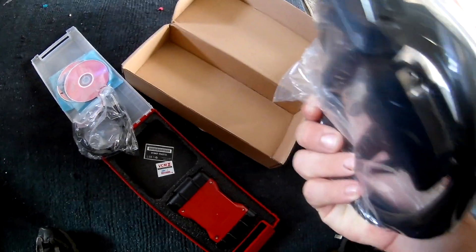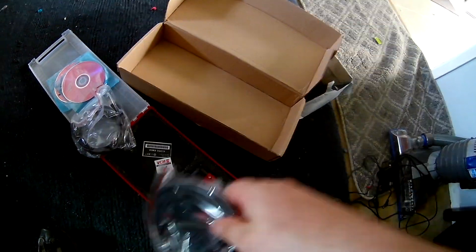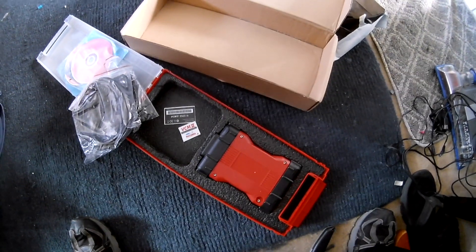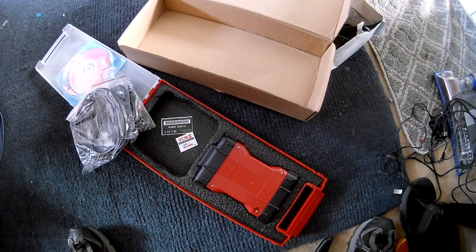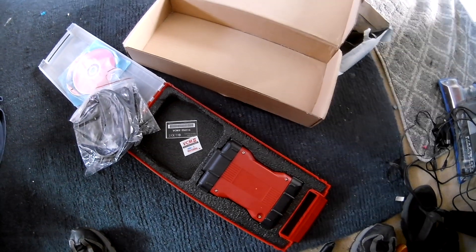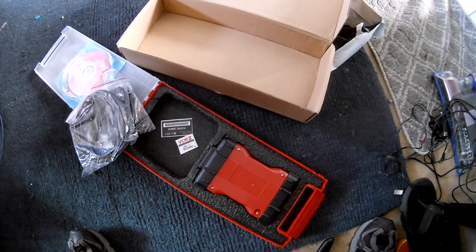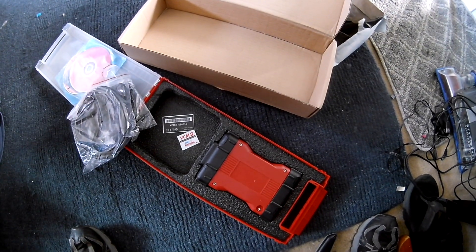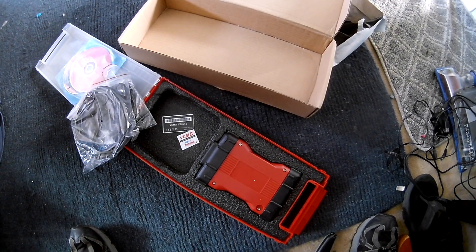It came with a fake barcode sticker, the VCM unit, and the OBD cable. I need to get a laptop — my tablet isn't powerful enough to run the software. But for the cost of $136, if I can get this thing to work, who knows.